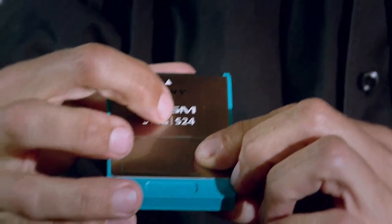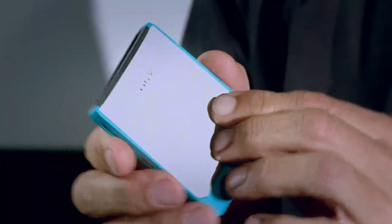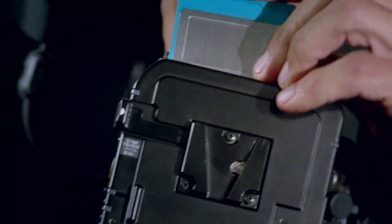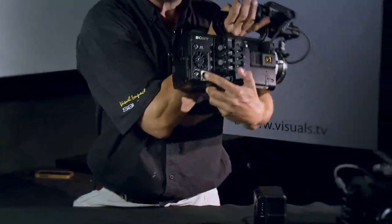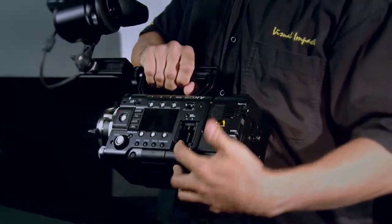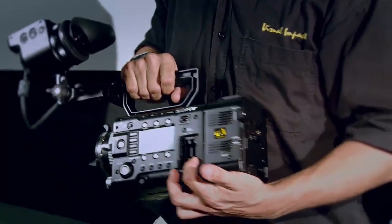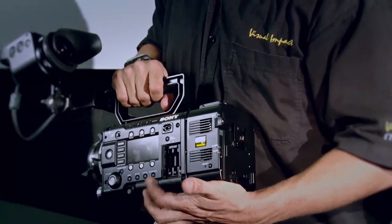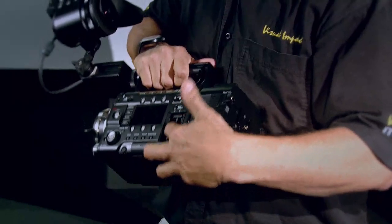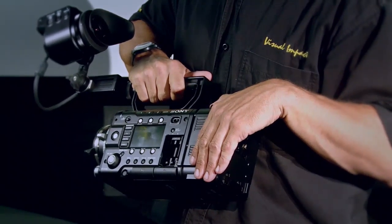This is the AXSM slot — in there you'd put the AXSM cards. This card has the number S24, which stands for 2.4 gigabytes per second, referring to the transfer rate — an extremely high transfer rate. It slides into this console and the lid closes. You then power the system through a 12-volt battery via a 4-pin connector or a V-lock on the back of the camera. You can do simultaneous recording: recording onto the external recorder as well as onto the SXS cards. These slots facilitate standard SXS Sony cards as well as the new SXS Pro Plus cards, allowing proxy recording onto the cards and online recording onto the recorder attached to the F55.